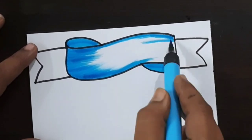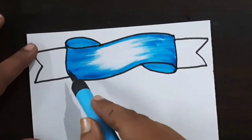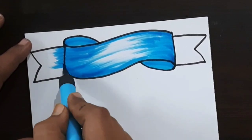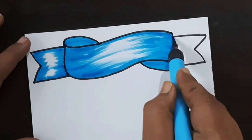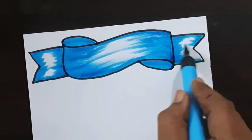Now I am using a light blue color brush pen to fill this ribbon. Fill like this — same color repeat here. If you want, you can use a brush pen, color pen, or sketch pen — whatever you want. I'm using a brush pen.